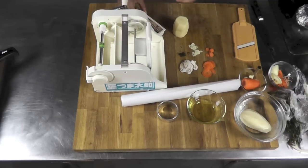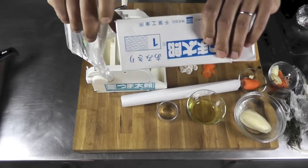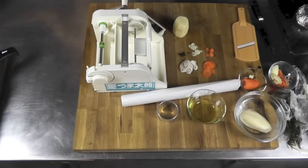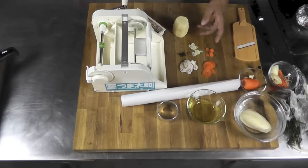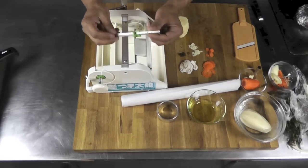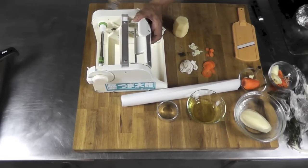There's another blade which allows me to make a fishnet design, and yet another that lets me make a kind of spaghetti with vegetables. You could use carrot, beets, or many others. There's a little handle — that piece comes out, I insert it into the potato, put it back into the machine, lock it, and turn it like that.